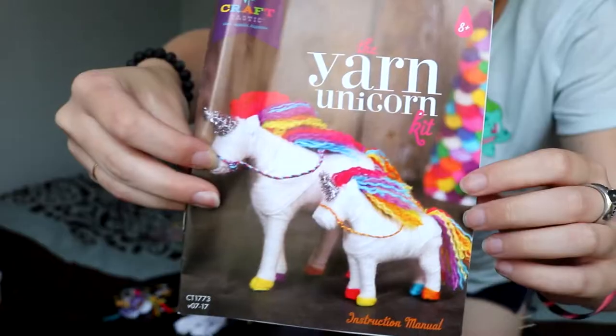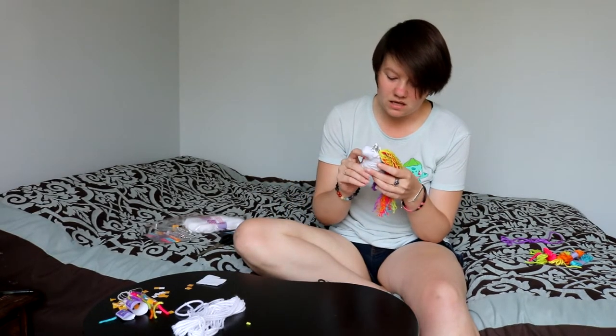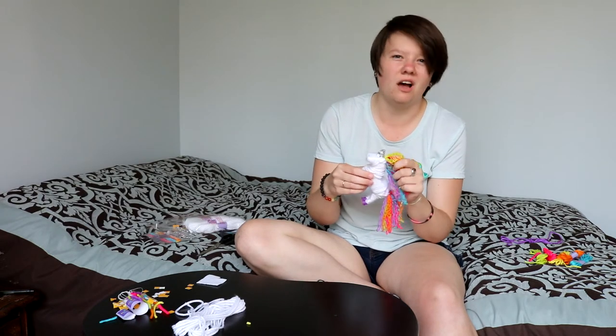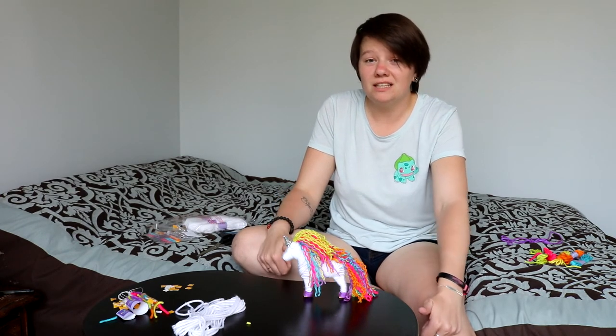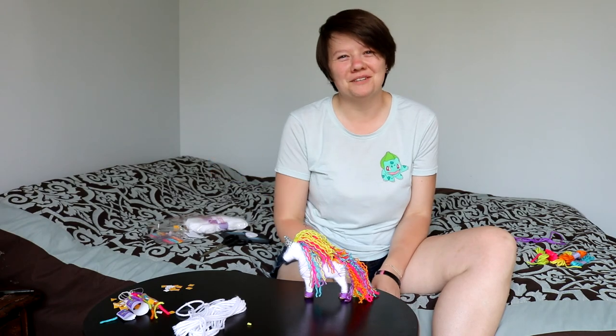So the last thing they recommend is doing the bridle. But I don't know about it, because I think he looks fine just the way he is — unicorns are free. He makes me kind of proud. This is really cool! I'm having so much fun with these yarn bits — they're so soft. If you all have any ideas for videos I could make in the future, go ahead and leave those in the comments below. If you like this video, give it a thumbs up. If you want to see more, go ahead and hit subscribe. And until next time — stay magical, my friends! Bye!